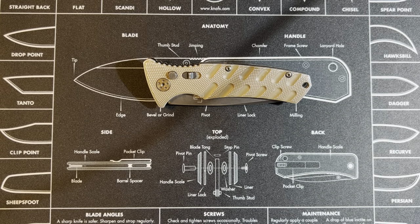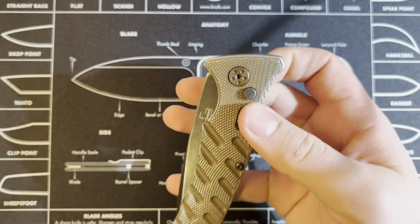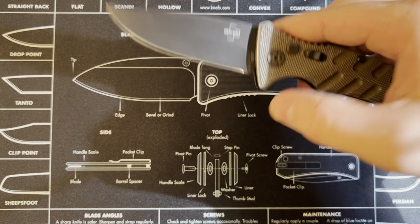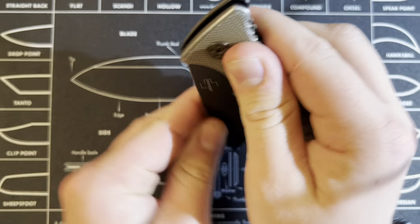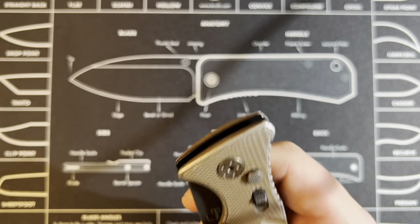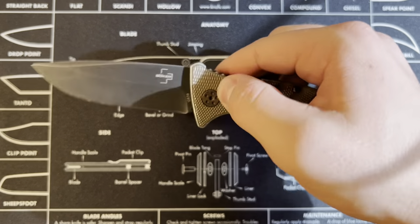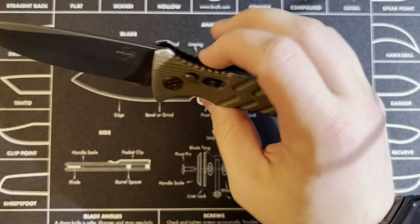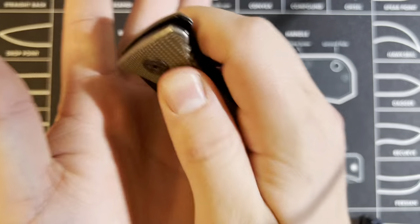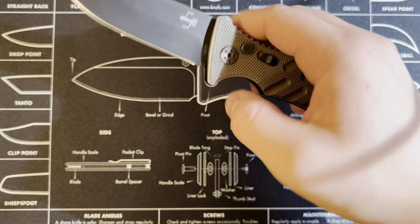That being the Boker Plus Strike drop point automatic knife. We'll go ahead and give a check to the automatic action here. It's just this button — not ambidextrous, just this side. You can see the action is really nice, absolutely no complaints about the speed of it. The safety feature is really nice too — it's not going to open with the safety on, and the safety will also lock it open if you feel more comfortable with that while using it.